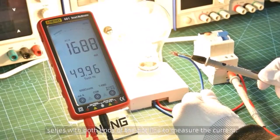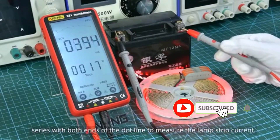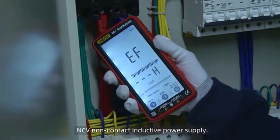The A9681 digital multimeter is a reliable and efficient tool for electrical diagnostics. It's a must-have for electricians, engineers, and DIYers, delivering excellent performance at a competitive price. Highly recommended.